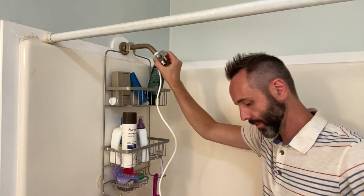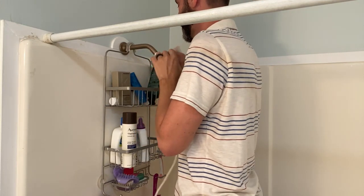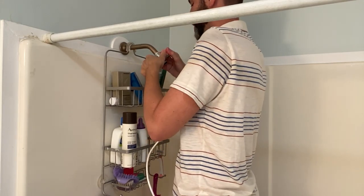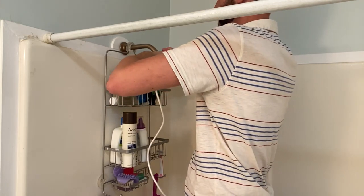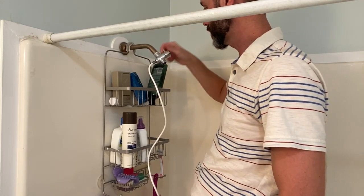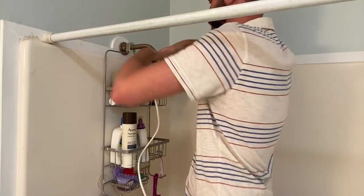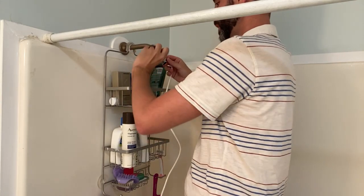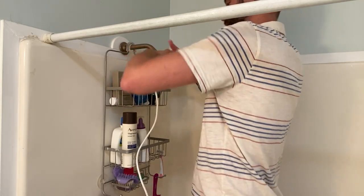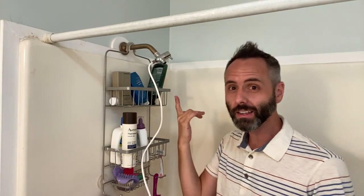Just gotta line it up — okay, it's going on. Boom shakalaka! I want to turn it pretty tight to make sure we have a good hold. This right here is your valve that turns it on and off — it's got a nice fluid turn. Since this is for our kids too, I might want to consider having it positioned a little lower so they have enough reach.